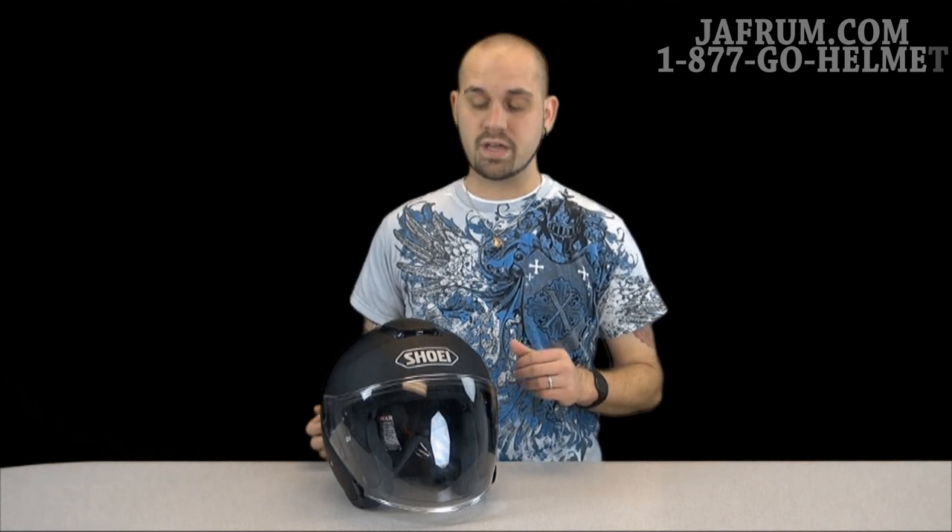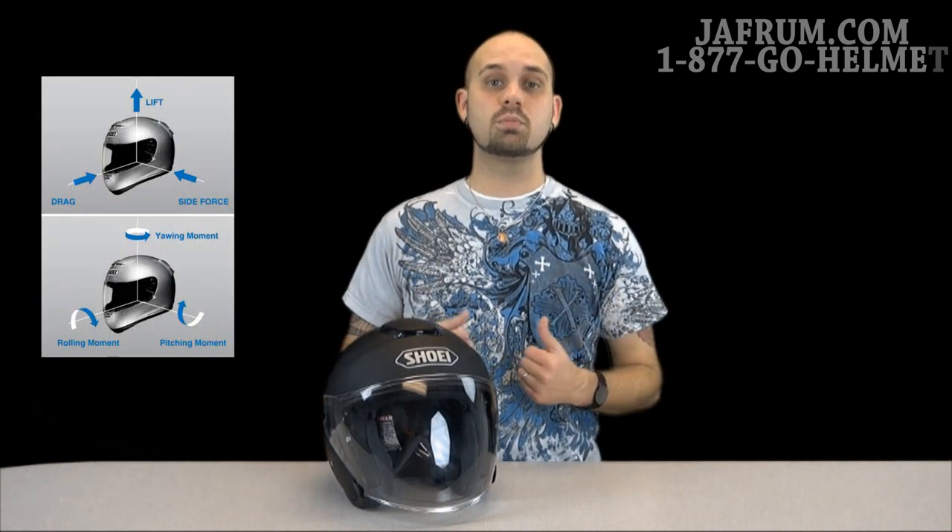One of the things that stands out to me with Shoei is the fact that most of their helmets, if not every single one of their helmets, show that very aerodynamic design. The reason for that is Shoei is one of the few companies in the world that have their own wind tunnel testing facilities located within their own premises. That gives them a great heads-up and an edge on the competition. Some of the design changes that they made in doing this kind of testing is the fact that they have a rear integrated spoiler built right into the back of the helmet.